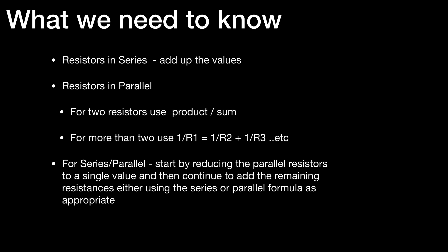So, what we need to know: for resistors in series, we add up the values. For resistors in parallel we have two methods — if and only if there are only two resistors, we can use product over sum; if we have more than two resistors, we use 1 over R equals 1 over R1 plus 1 over R2 plus 1 over R3, and so on. For series-parallel circuits, start by reducing the parallel resistor pairs to single values, then continue to add the remaining resistances using the parallel or series formula as appropriate. That brings to an end the slide video on series resistors, parallel resistors, and combination circuits. Thank you very much.